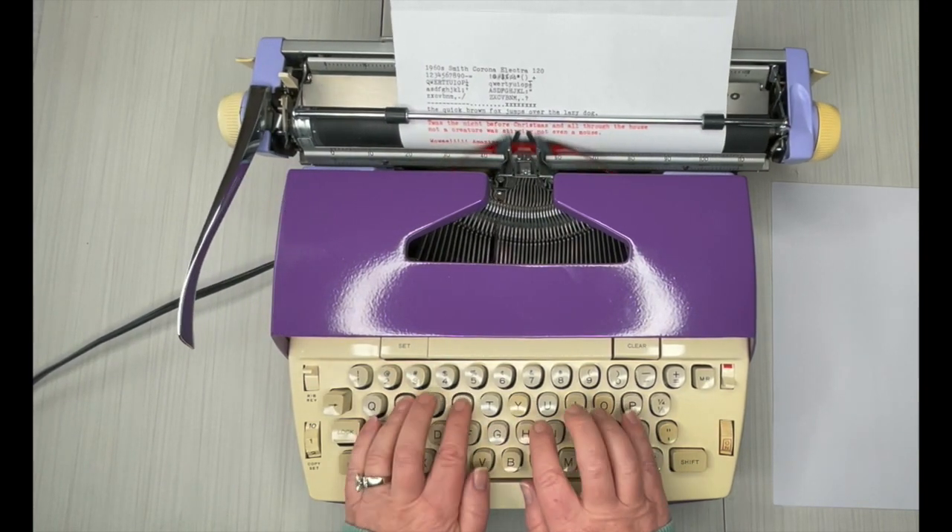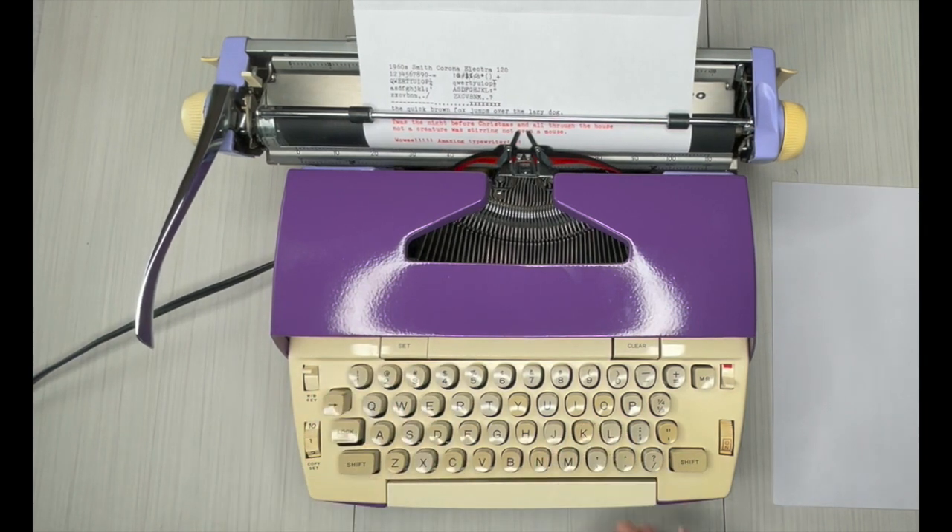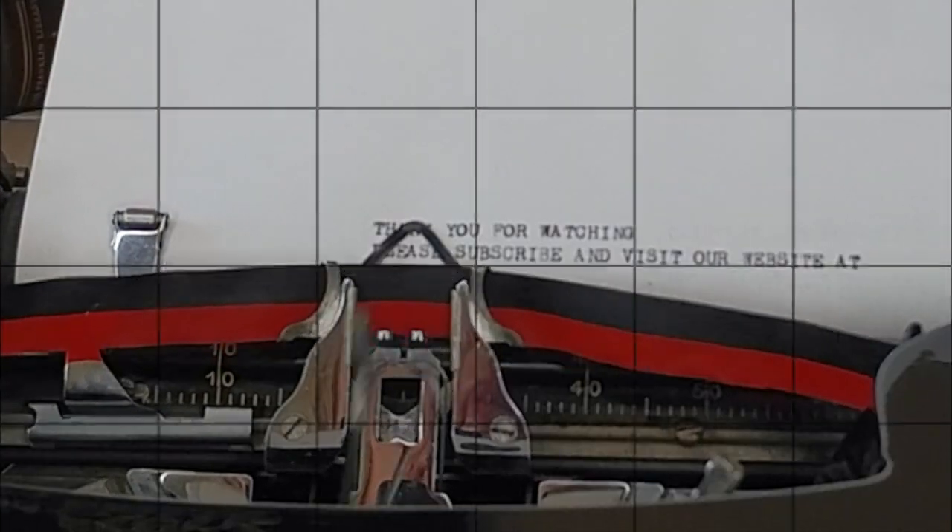Wow-wee — amazing typewriter. You guys, I just don't know what else to say other than this is pretty darn awesome. I would snag it in a hurry if I were you. Thanks so much for watching. Have a great day. Bye.